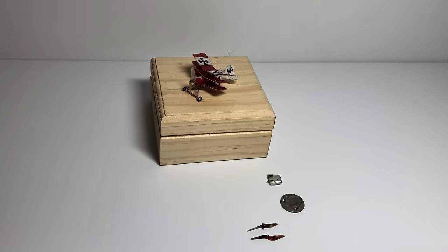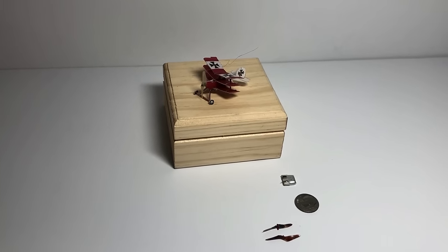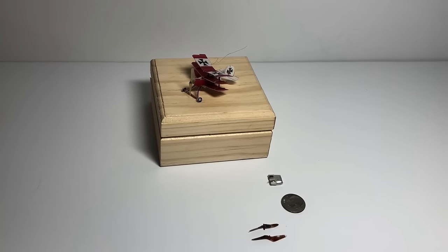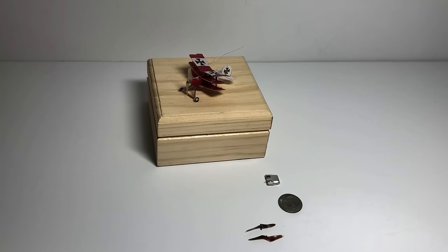I actually did the first tests at the Harrisburg International Airport. I needed calm wind conditions, and the terminal was perfect. I finished work for the day, and I took the model out and flew it in the baggage claim area. I enlisted the help of a passenger to do some video taping for me. And this is a short video of one of the first flights.